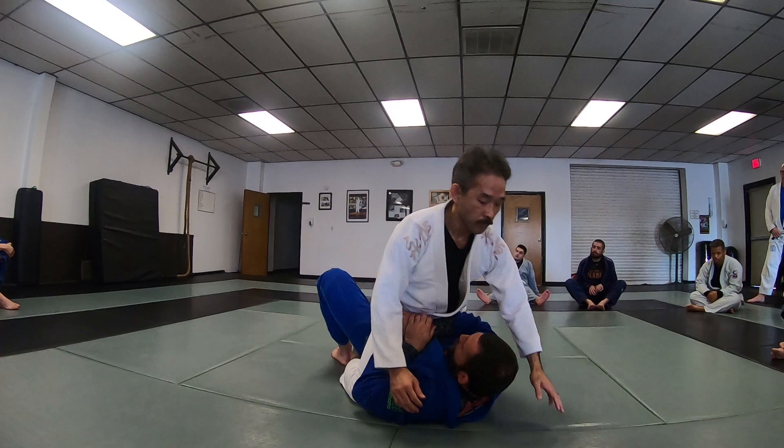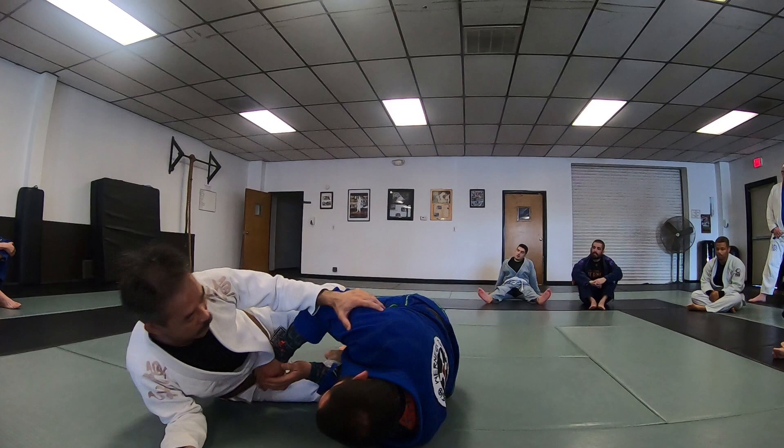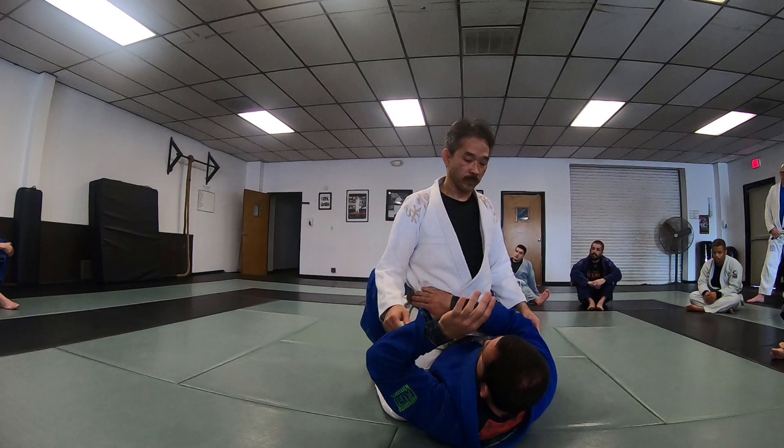Same thing from here: I keep my head up. I keep my head up so that in order for him to do anything, he has to posture — and that's where the bridge can come in. Frame here nice and tight.